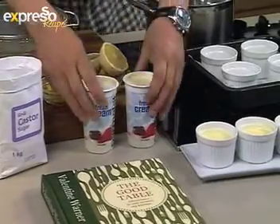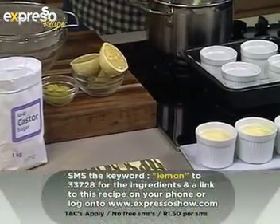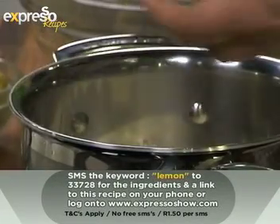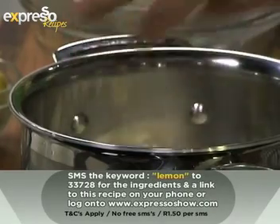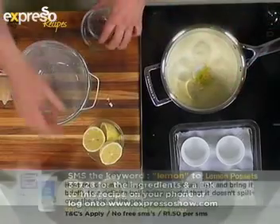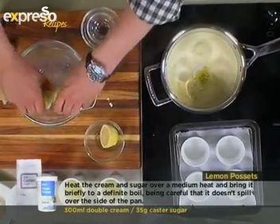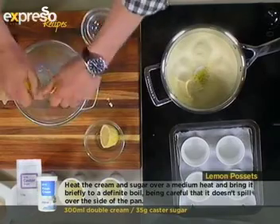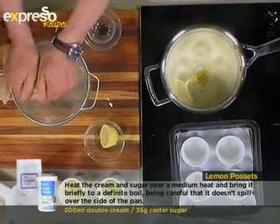It's 300ml of cream — very simple, just pour that in and bring it to the boil. When it comes to the boil, pour in some sugar, tip in the zest of a lemon, then squeeze in the juice of one-and-a-half lemons. Let it boil for one minute. Where did you learn to make this? It's a bit of an English classic.